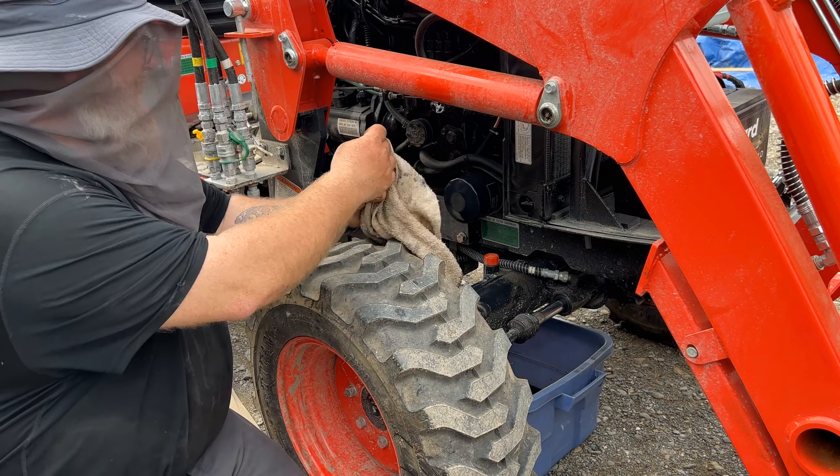All right folks, that is it. That is how we do the oil change on the CX2510 Coyote — it is very simple, really cut and dry. Oil and oil filter. Now there are some other things we need to do for the 50-hour maintenance and we'll go ahead and do those in another video. We wanted to show what it was like to change the oil on these tractors, and honestly, like I said, it was pretty simple. Well, that's it for this video, folks — we hope you enjoyed it. If you did, please hit that like button, hit that subscribe button, and we'll see you on the next video.